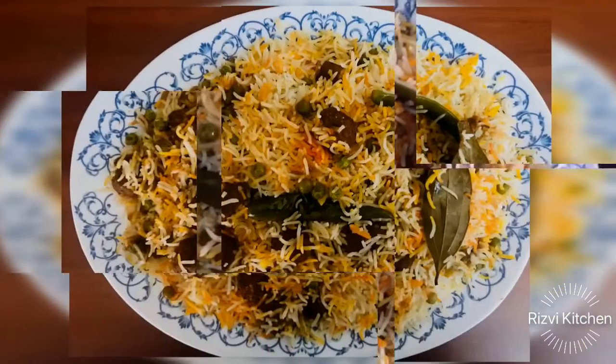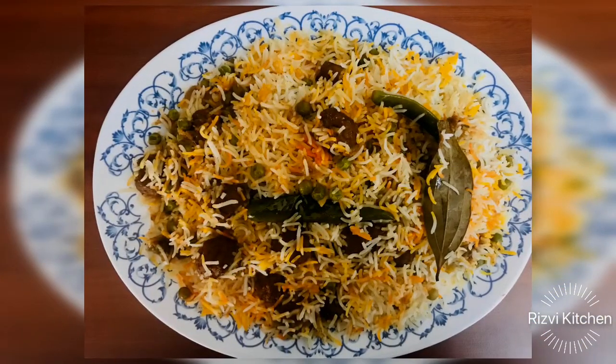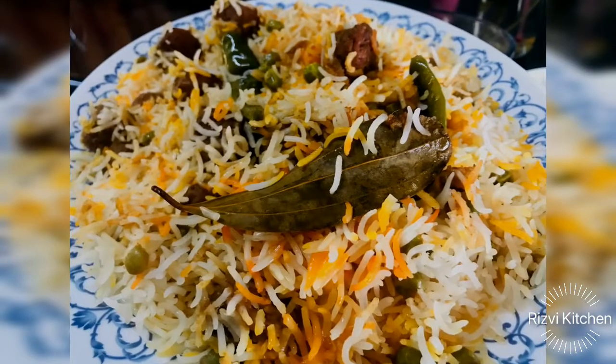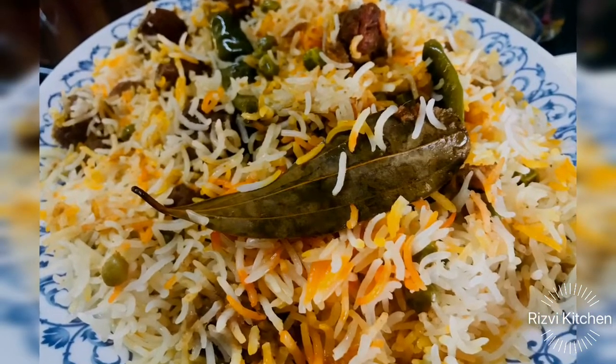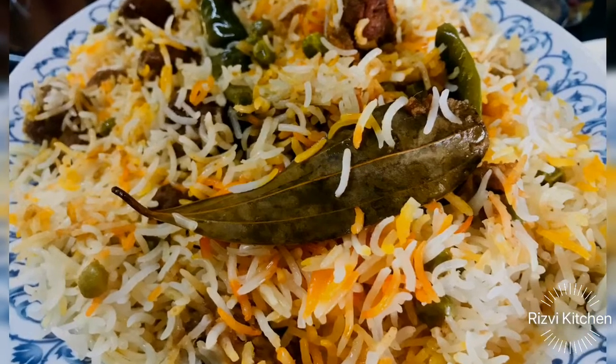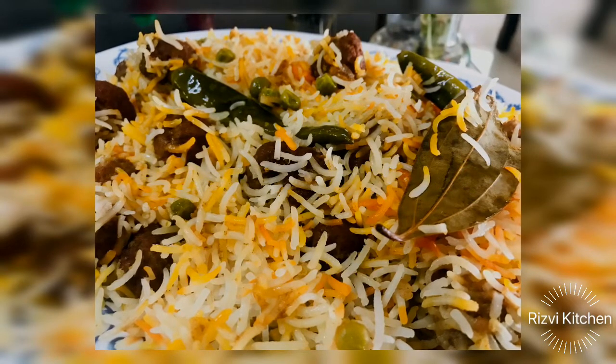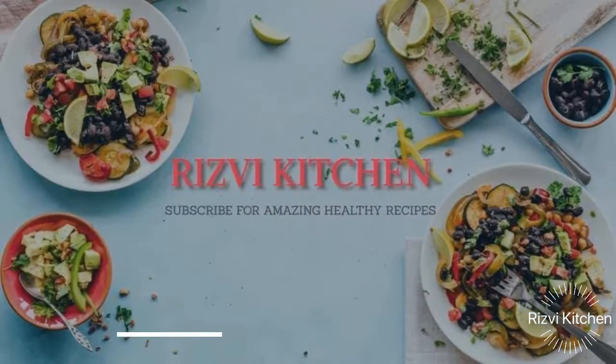Asalaam alaikum everyone. Welcome to Rizvi Kitchen. Today I am going to share the very famous Kofta Biryani recipe, which we call Kofta Matar Pulao. But before that, don't forget to like, share and subscribe my channel for amazing recipes. You can also follow me on Facebook and Instagram.